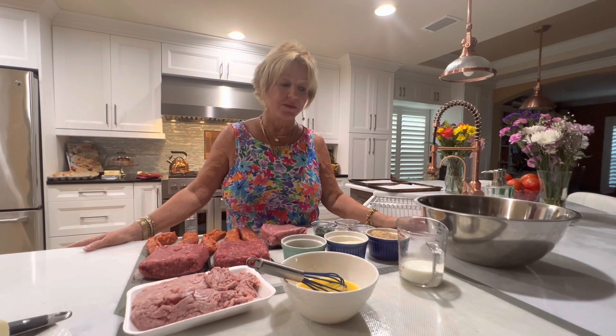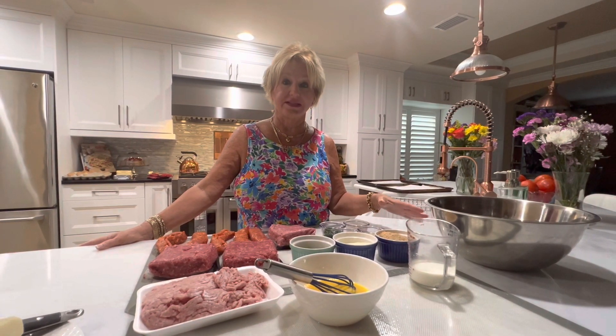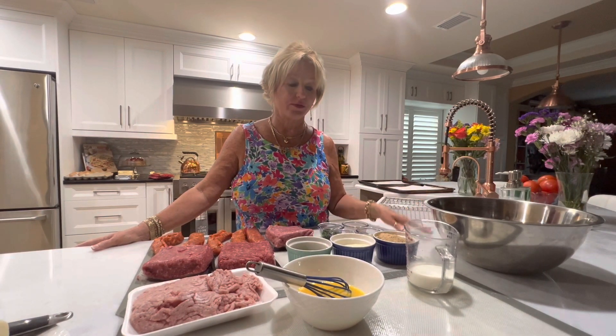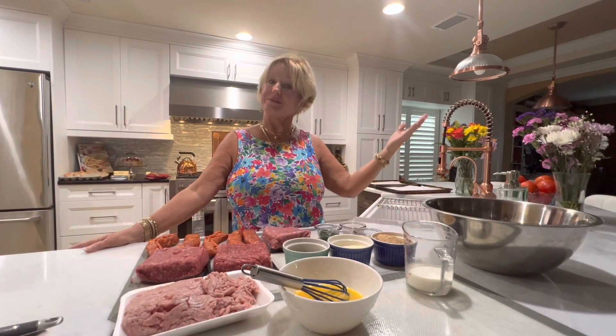I made the breadcrumbs myself because I couldn't find any low-carb breadcrumbs in any of the stores. So I bought low-carb bread, put six slices in my oven at 400 degrees for about 15-20 minutes until they dried out, and then I was able to put them in my food processor and got breadcrumbs — so simple as that.